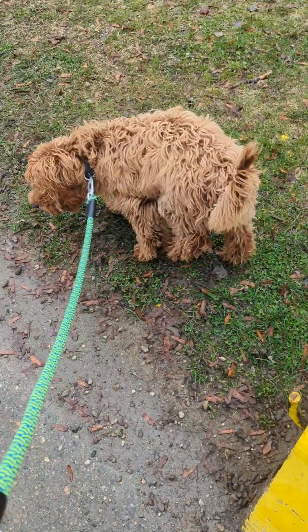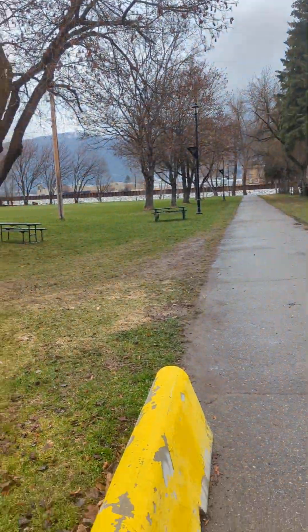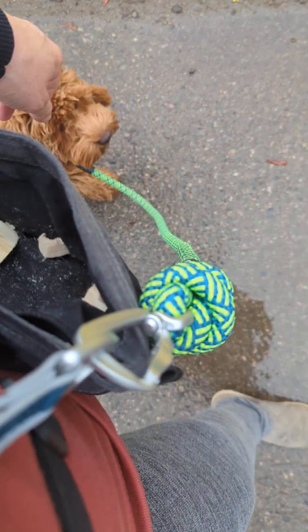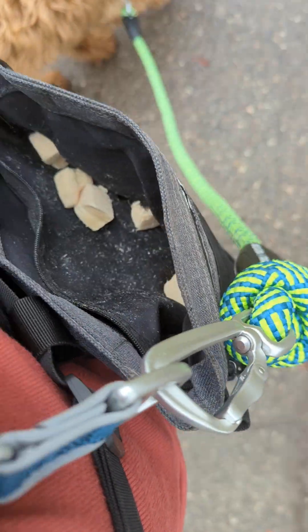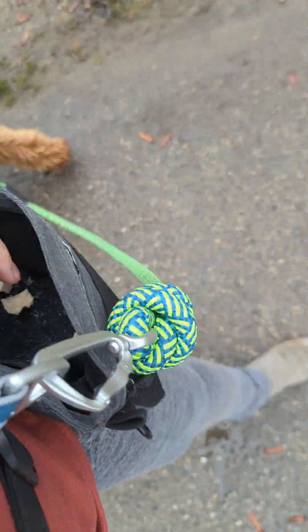I just have him out at the park, working on some leash walking. It's raining today so it's pretty quiet here. There were a couple people walking and some kids earlier. While we're working on our leash walking, I have him on my hands, really just clipped to me, and I'm using some freeze-dried chicken — he seems to like it.